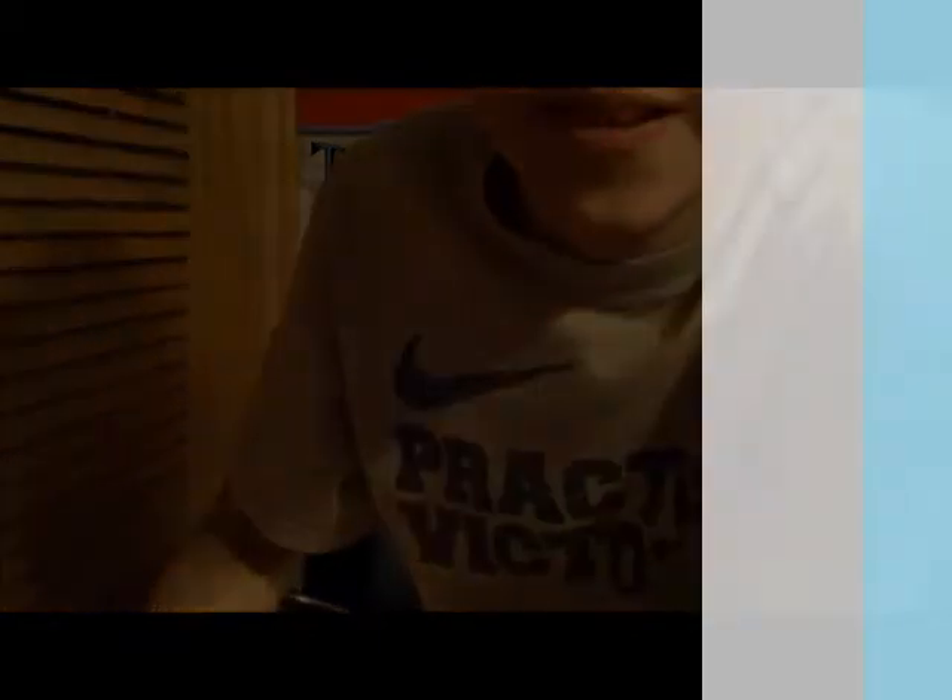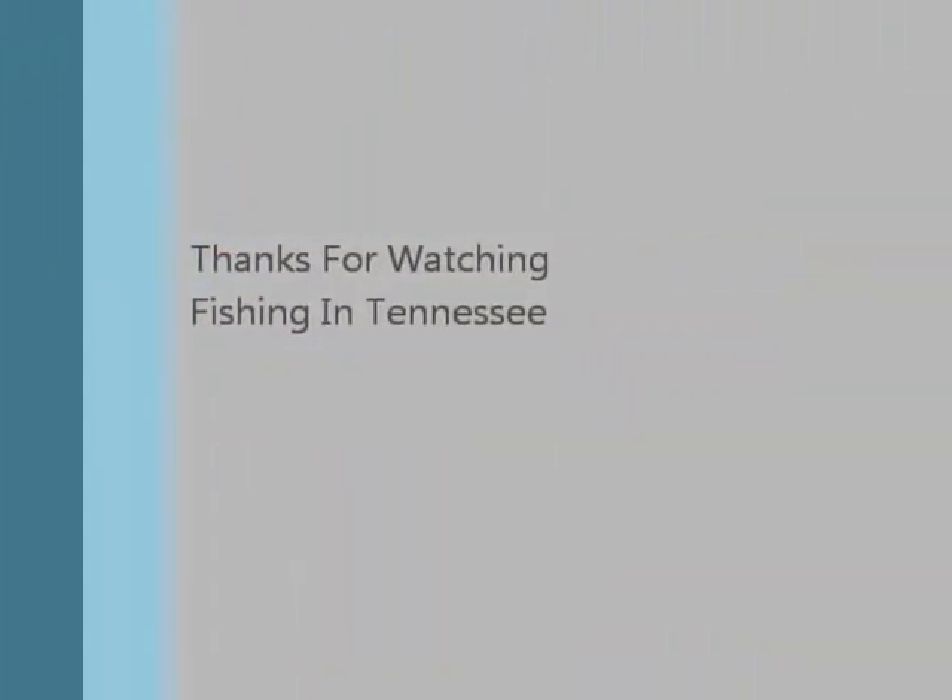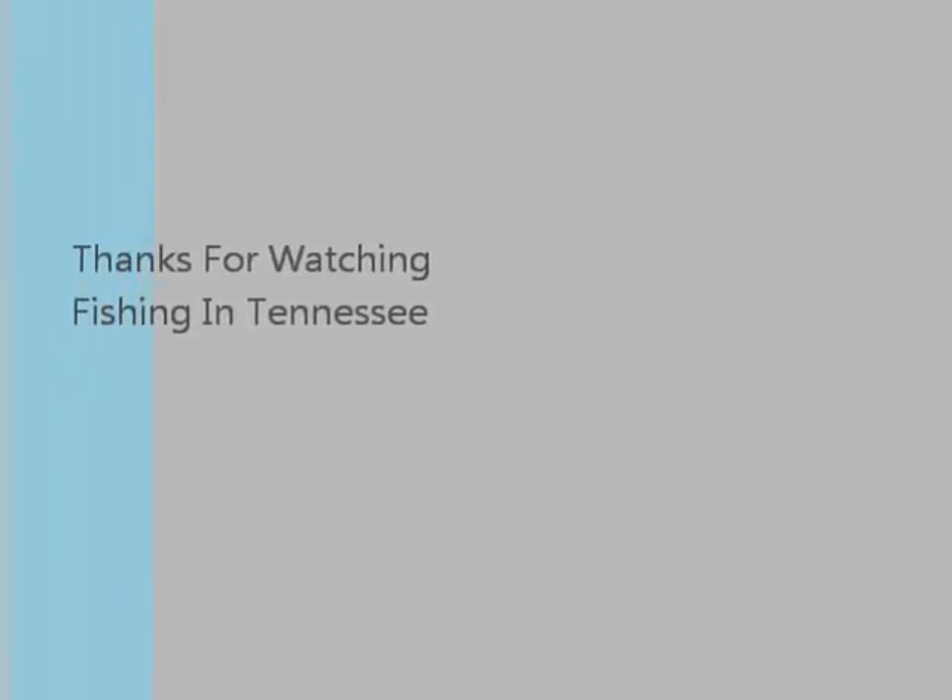That's another Fishing 101 — this is Bank Fishing, Fishing 101. Thank you guys for watching. We'll see you next time.